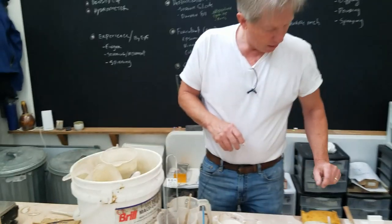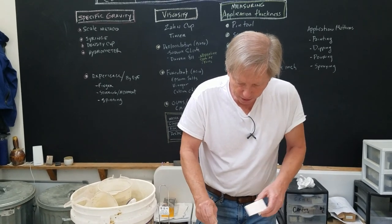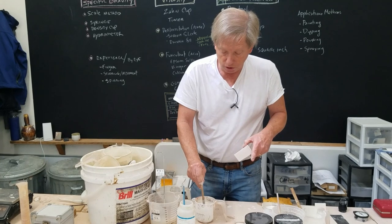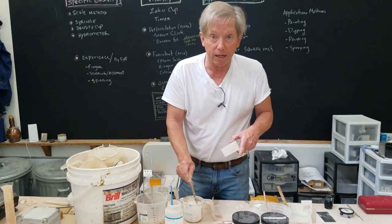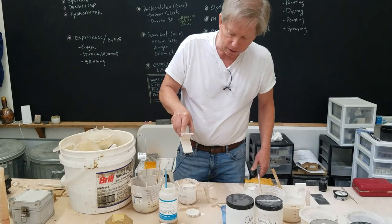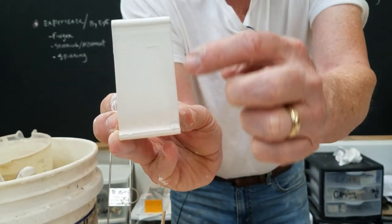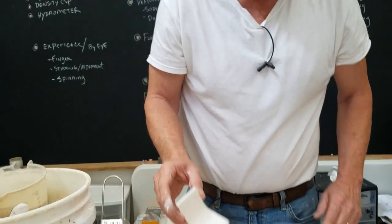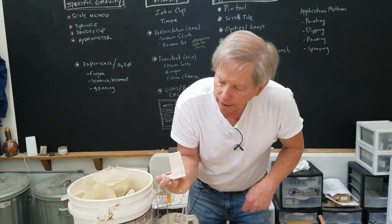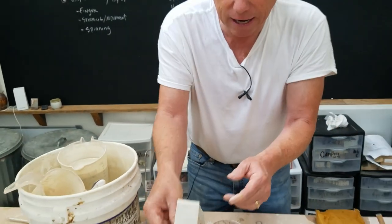Now I'll dip into the deflocculated glaze — stir it well first, because this one settles the most. I dip it once, and you can see the hanging drip — it's very thin. Then the three-second dip: see how quickly it dries — boom, that's the deflocculated coat. It is much thinner than the regular glaze coat for the same dipping time.